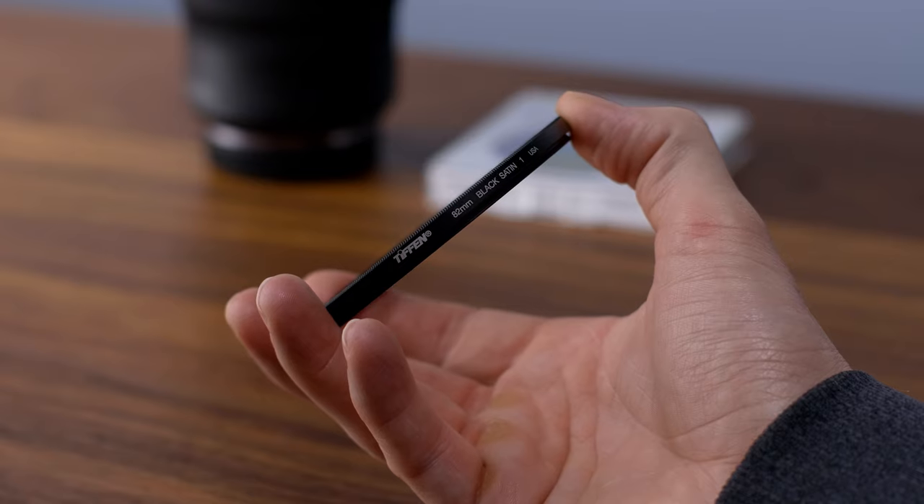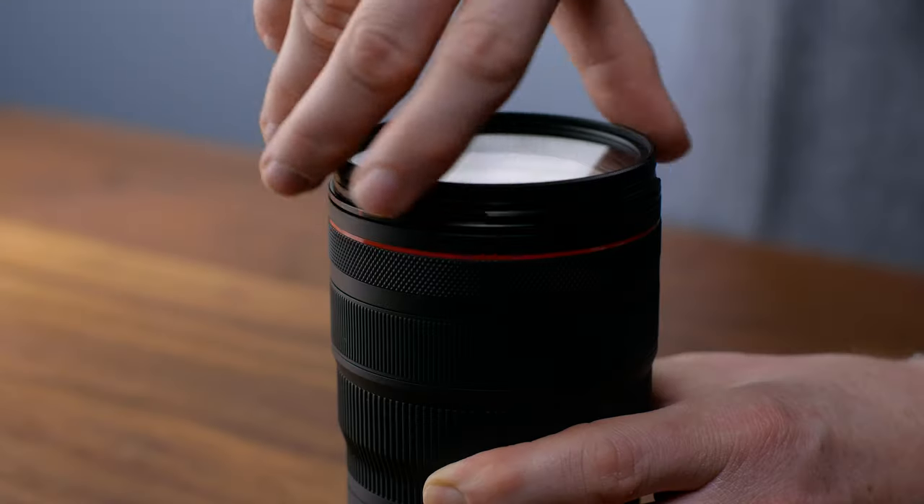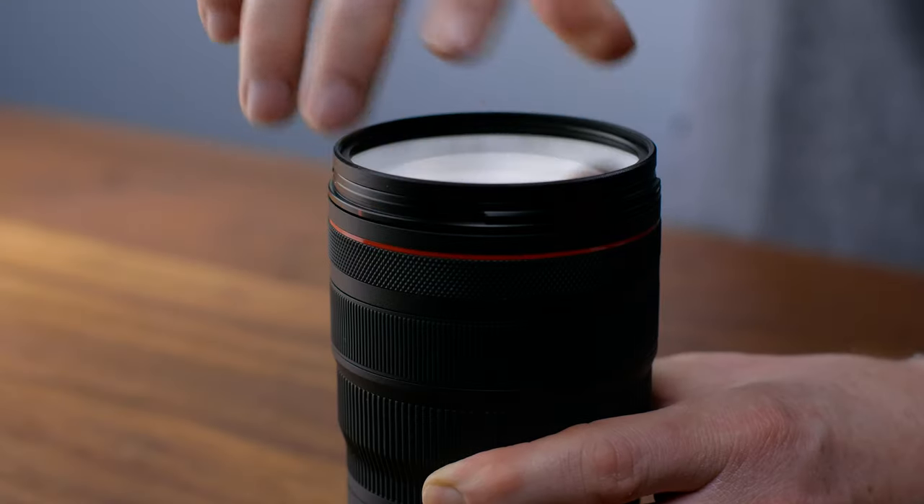Adding to the test is going to be my favorite filter — the Tiffin Black Satin Filter at a density of one, using the same lens for this test. This filter has some unique features, at least for me, which is why I use it. It's on my camera right now. So let's see how it looks in our test.